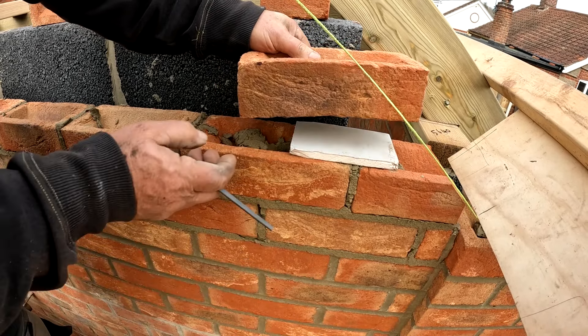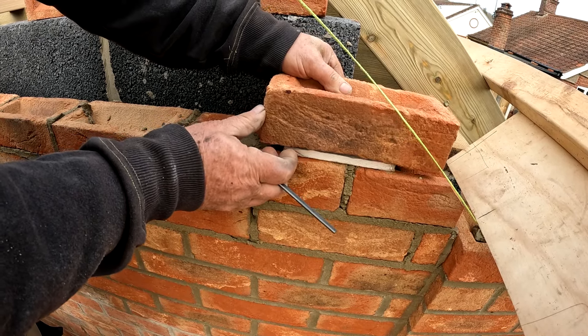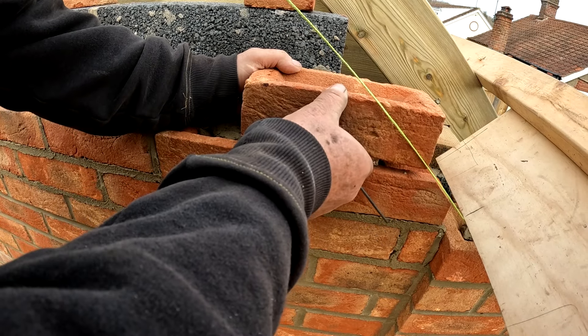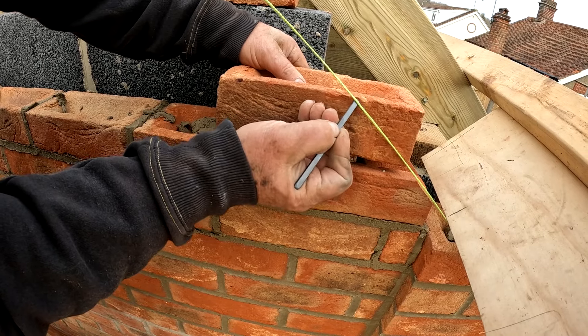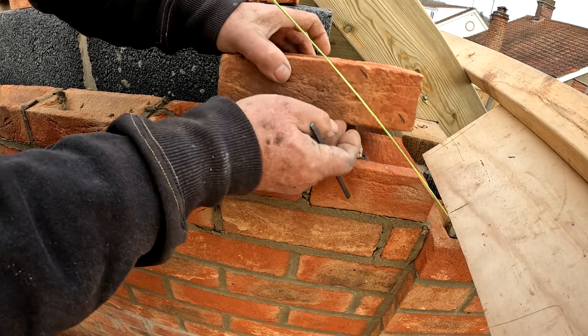What I'm doing is I get a piece of plastic wood to simulate the thickness of a joint. I lay that there so I know that's where I want to go. And I'll now mark that, mark that, then we'll cut it.